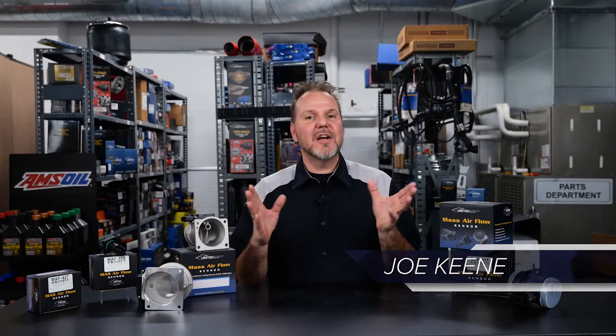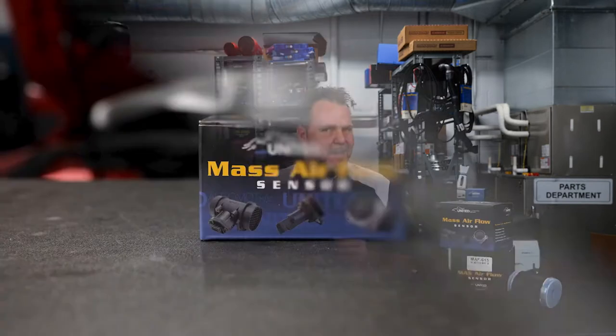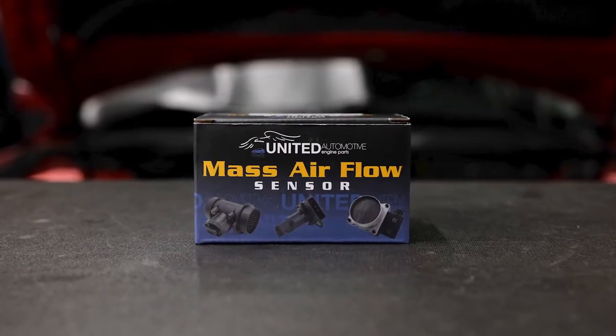Thanks for joining us today as we discuss the United Motor Products Mass Airflow sensor line. These are new units and not remanufactured.